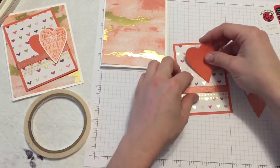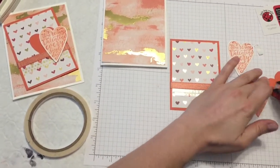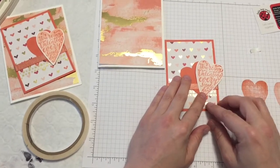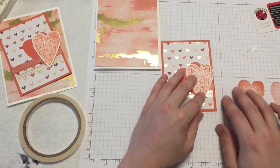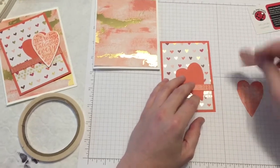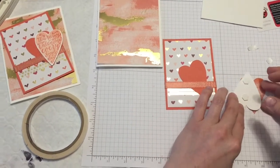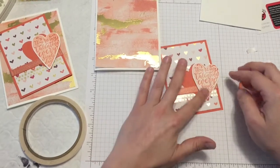Now I am going to stick the first heart behind the ribbon — this one just needs snail. For the second heart, you want to make sure it's not tangent with the edge. A tangency is when it's like right on the edge, touching it — that drives me bonkers. Either go all the way in or all the way out. In this case, I'm going to take it all the way off, and for this one we're going to use dimensionals. I'm just going to pop two dimensionals onto the back of my heart and stick it there, making sure I'm not tangent and that I'm breaking that plane.